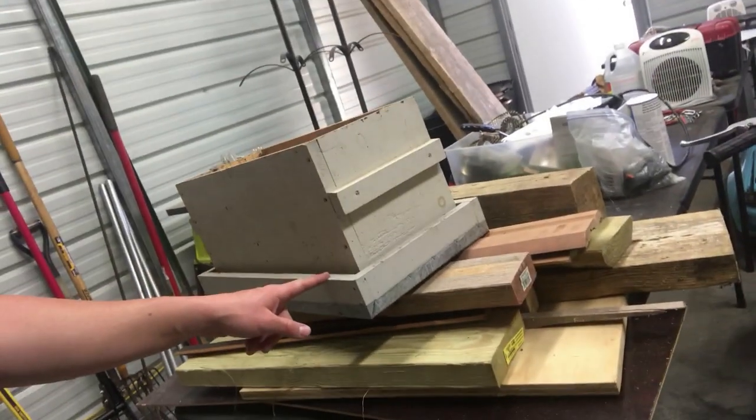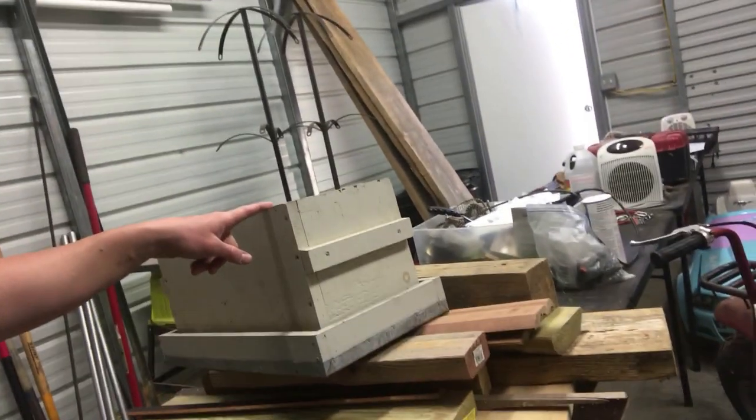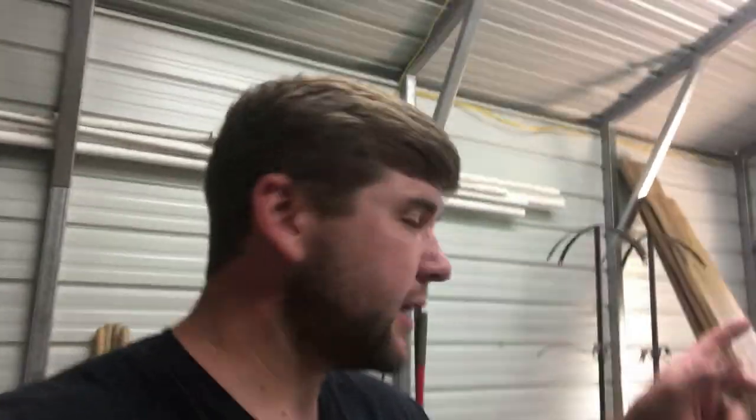Take a top, flip it over, make it a bottom, put your nuc on it — a nuc is basically a five-frame beginner hive — then take another top to close it up so they can't get out. We'll leave them in that for usually a day or two with wax-baited deep frames in the five frames, so they get used to the idea that there's a home here for them.